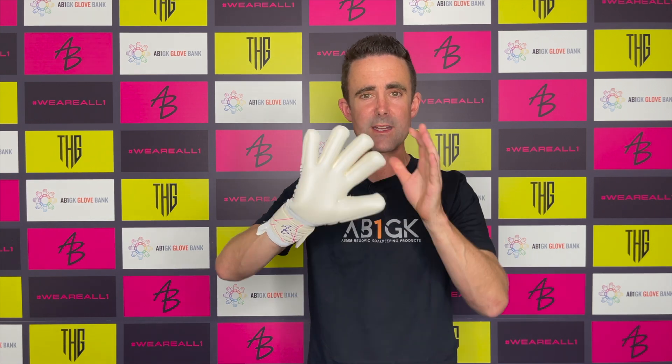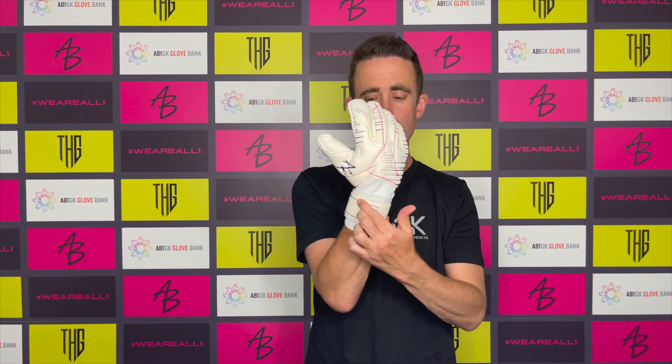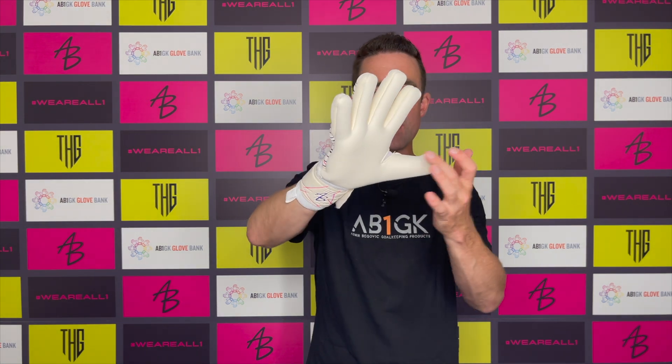It has latex gussets, which bring the backhand and the palm close together to give really good hand-to-ball contact. A wrap-over thumb, as per the Icon model, and a negative stitch fit seam on the base as well. It's also got an embossed window which is great for adding ID, and a little slit to give freedom of movement at the thumb joint.